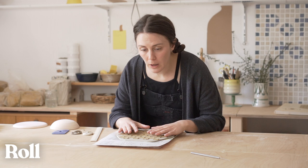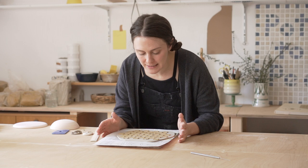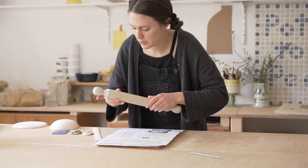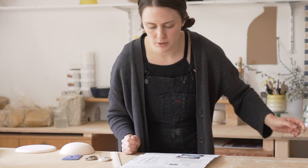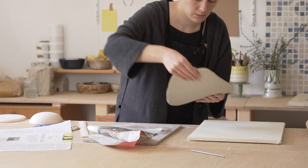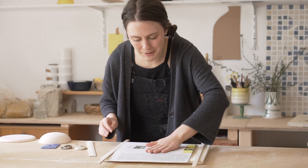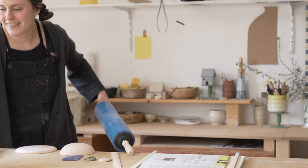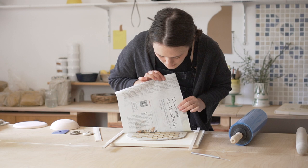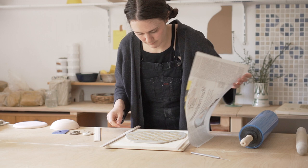Now comes the part that I'm very nervous about — we're going to roll the inlay into the slab. I'm going to put a piece of newspaper on top because I feel like that's going to help it from smearing too much. I just need the slab to be able to move, and I'm going to put this on a wedging board. Okay, let's just slowly go for it — I'm going to use the big one. Let's do it!